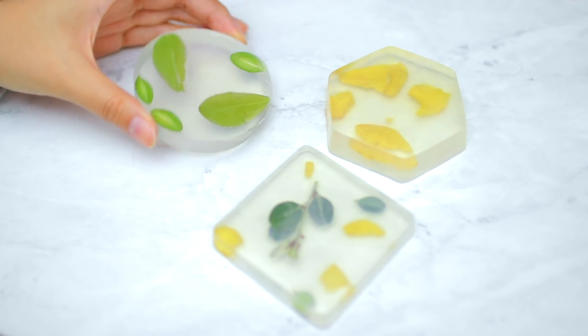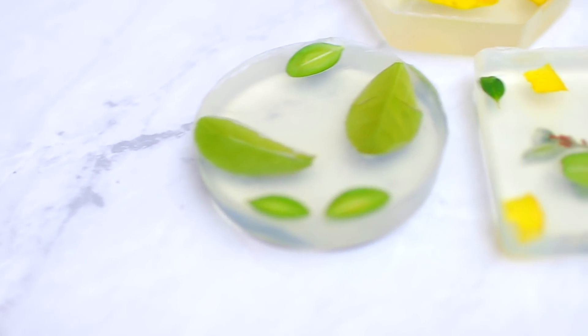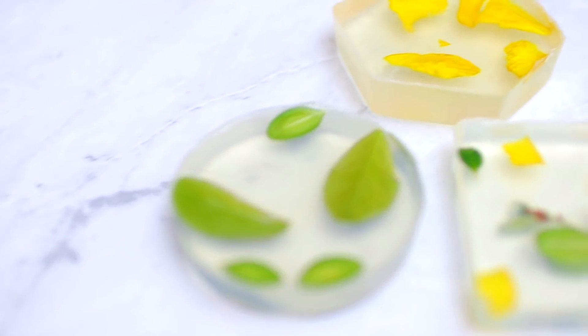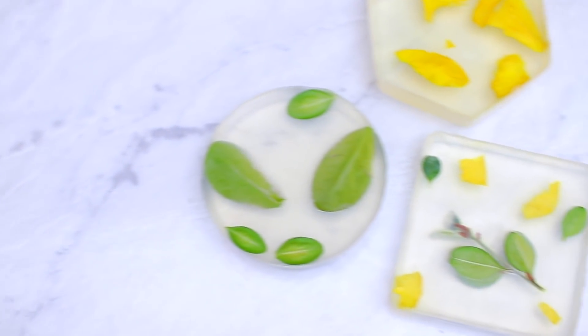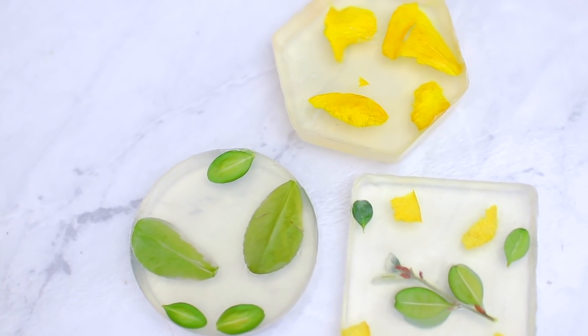Once they're done, this is what they look like — tell me these are not aesthetically pleasing. I just really like clear, translucent things; to me they look so nice and beautiful. I feel like these soaps would look really cool in your bathroom — just a little piece of nature sitting there.